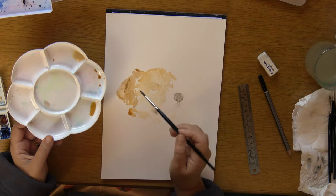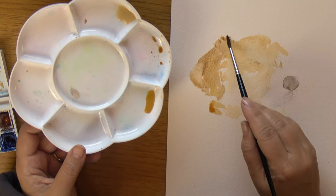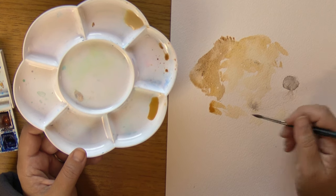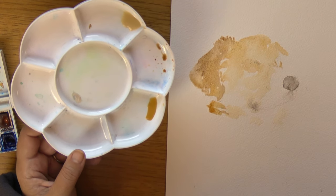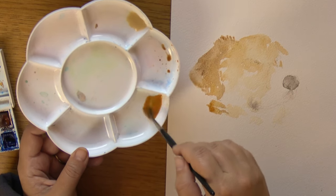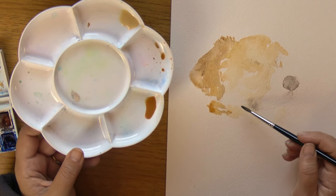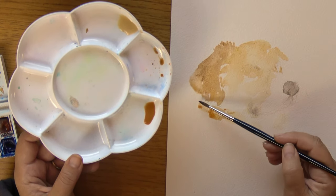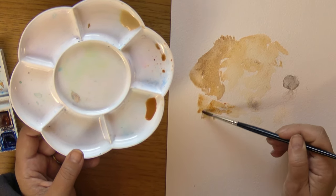The one thing you really have to be careful about, especially with a dog like Scooter, is that you don't overwork the light sections. The problem I sometimes have is I start with the light sections and think I'll just put a little bit of color there, but actually you want to start with your mid sections and build up your darker sections on top. Just completely ignore your light sections — once you put color onto white paper you can never get your white paper back, so concentrate on the mid color range.